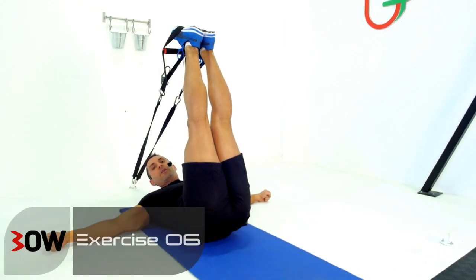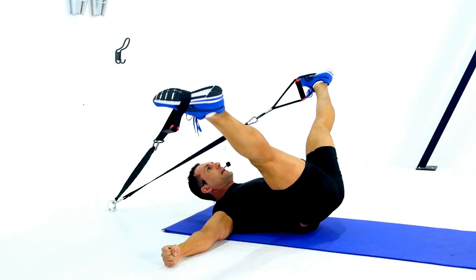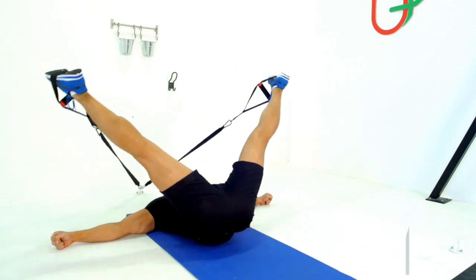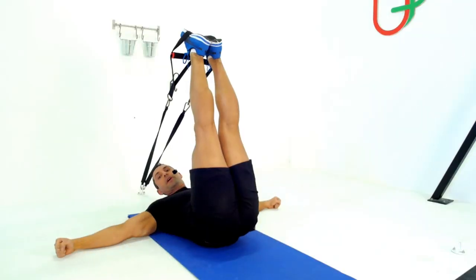We're working the can opener from here. Hips down, holding a nice sturdy T — just going to open right up and stretch those adductors, then bring them back together at 12 o'clock. One more repetition. Just make sure your knees stay straight the whole time. Your turn.